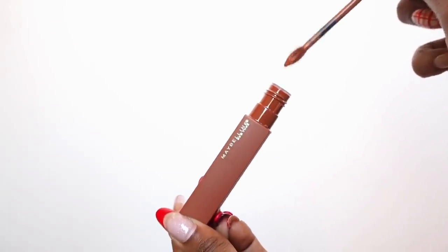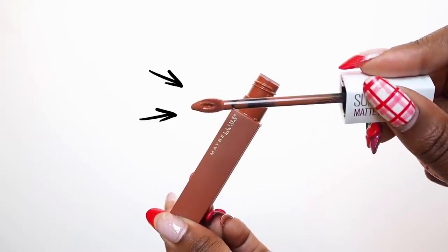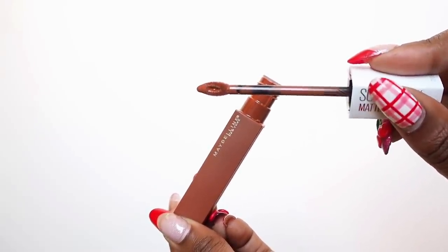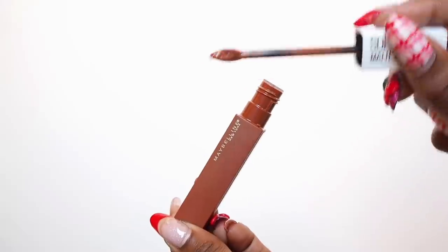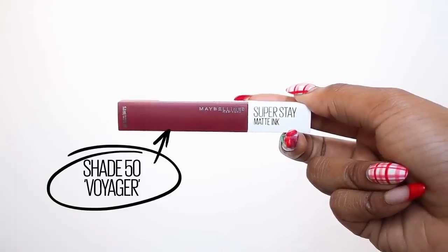What's really cool about these applicators is that they have an arrow shape, which makes it really easy to get a precise line — especially if you have an angled cupid's bow. We all want precision. Next up I'm trying number 50 Voyager — watch what I mean about this precise arrow applicator, it's pretty cool.